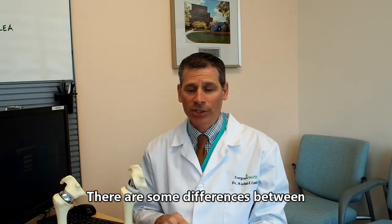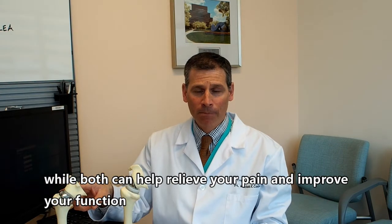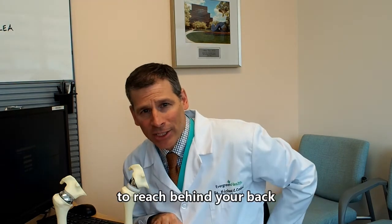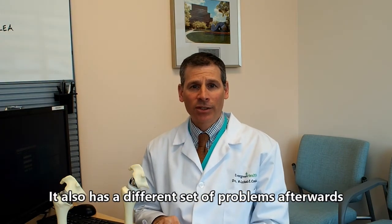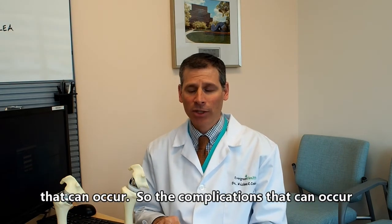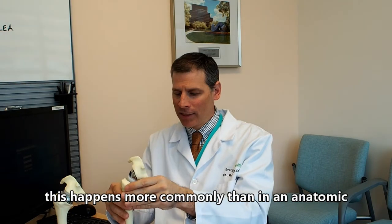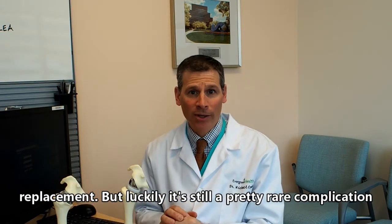There are some differences between a reverse replacement and an anatomic replacement. While both can help relieve your pain and improve your function, a reverse replacement makes it a little more difficult to reach behind your back. It also has a different set of potential problems — the ball and the cup can dislocate, which happens more commonly than in an anatomic replacement, but it's still a pretty rare complication.